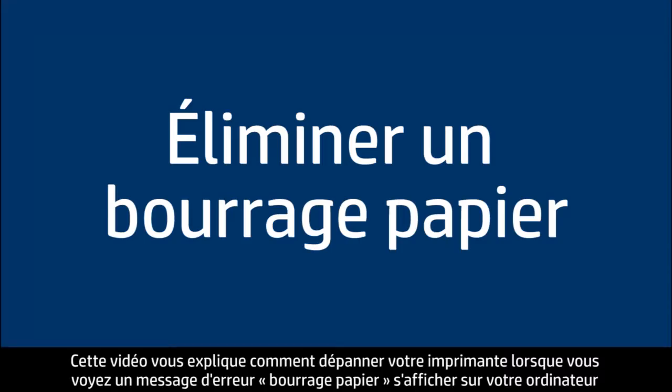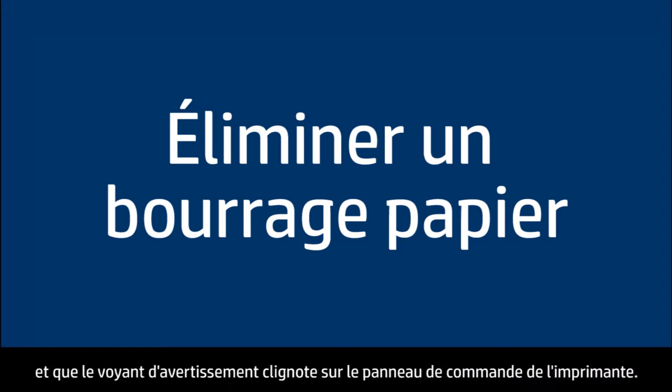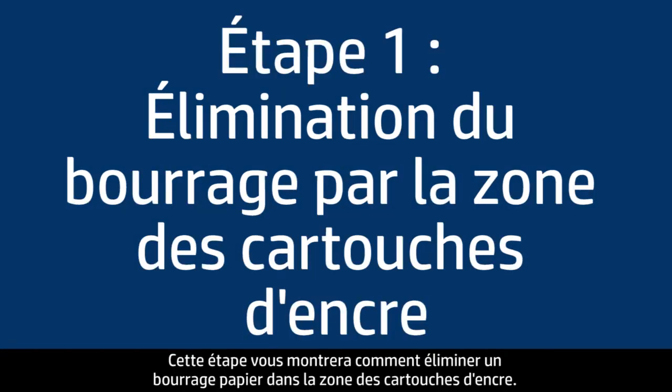This video explains how to fix your printer when you have a paper jam error message on your computer and the attention light blinks on the control panel of the printer. This step will show you how to clear a jam from the print cartridge area.